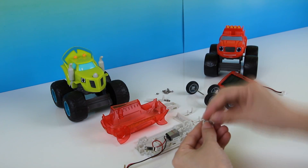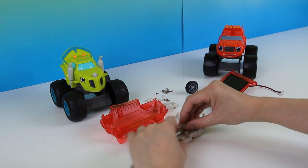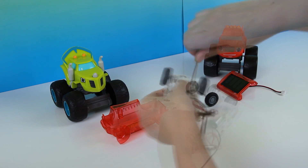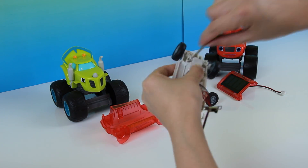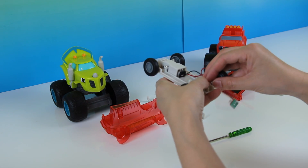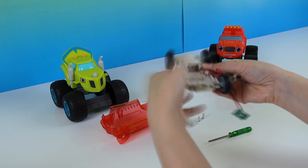Let's go ahead and piece it together. It may look like there's lots of pieces and it may look intimidating, but it's not — it's actually very simple and easy.